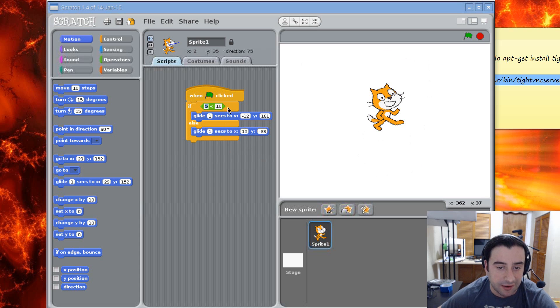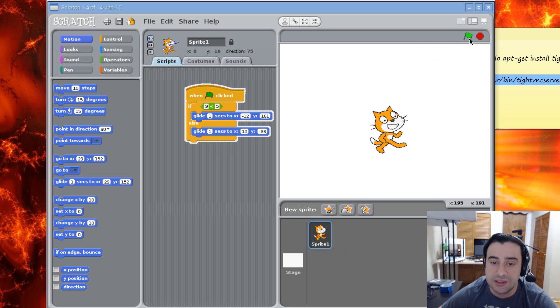Let's try it again — let's make it false again. I'm going to make the first value 9 and the other one 5. So now it's false again because 9 is not less than 5, so it's going to go down. Let's hit the green flag — and as you can see, it went down.